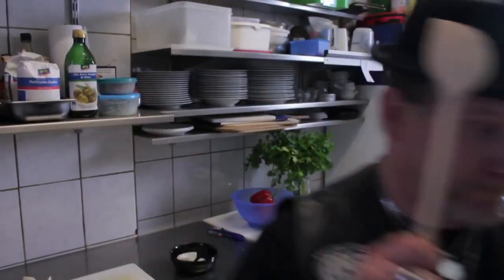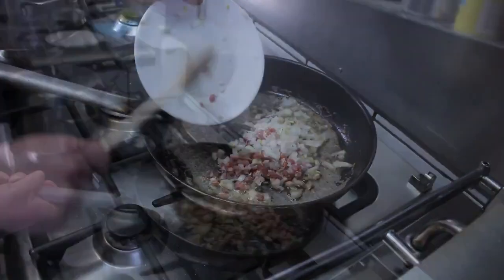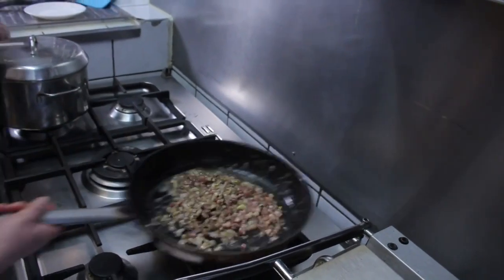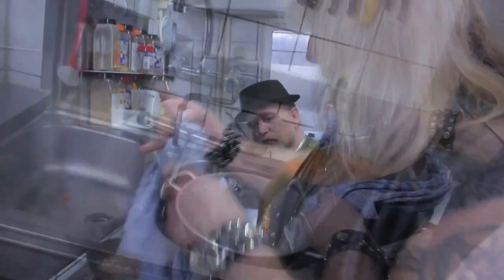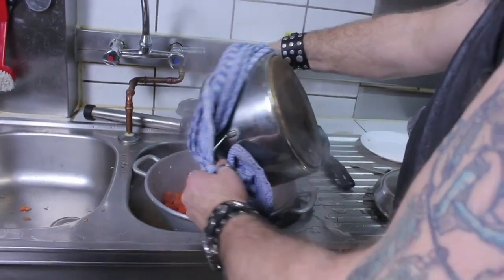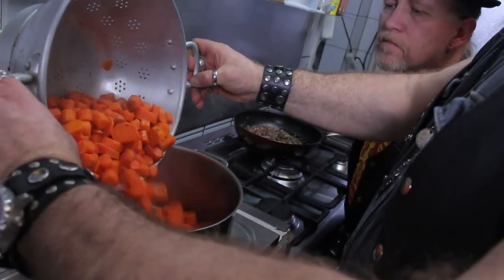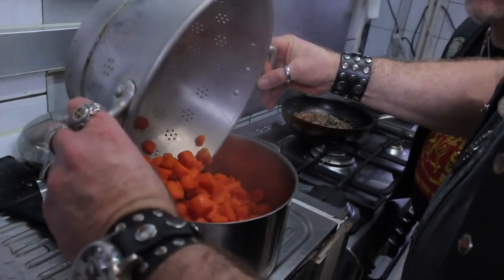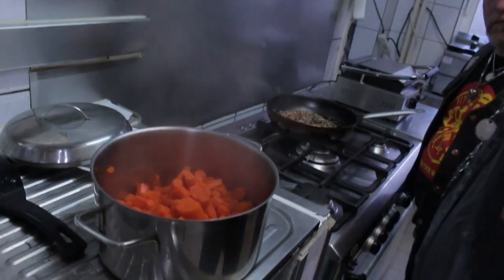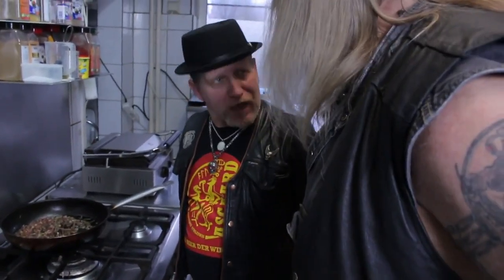Achtung! Ich hab da mal was vorbereitet! Wurzeln! Abkippen! Stampfen! So doch nicht!